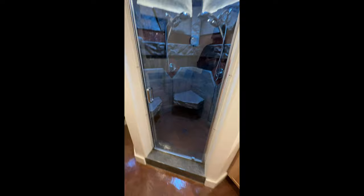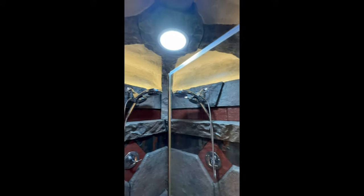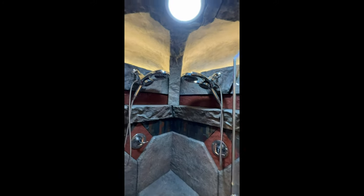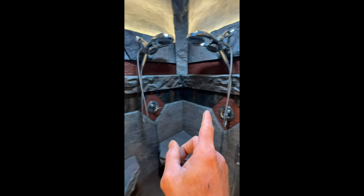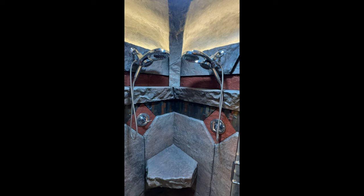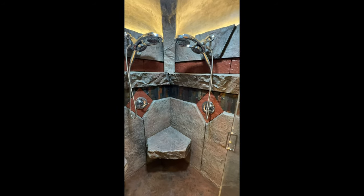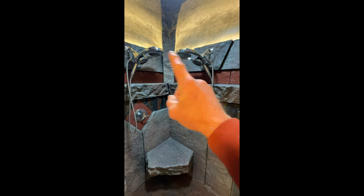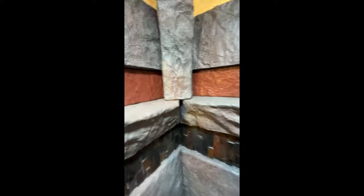I wanted to show you the project where I used cardboard technologies to make this very steam shower. All the arches above, the dome ceiling, the ledge — all the rock in this thing was literally templated with cardboard. I took the cardboard, put it on my molds, traced it out, and casted specific sized panels so there was no waste and no cutting needed. I literally made all of this with cardboard templates.